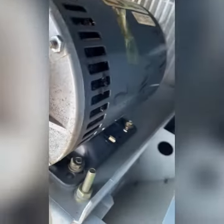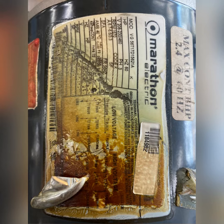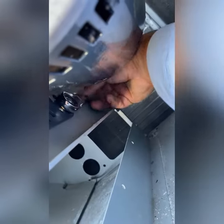That screw over there is going to make me curse a little bit, so I'm going to have to take it off off-camera. But there's your nameplate — nice and toasty. As soon as I get this screw out of here — you can see the wrench way back there.